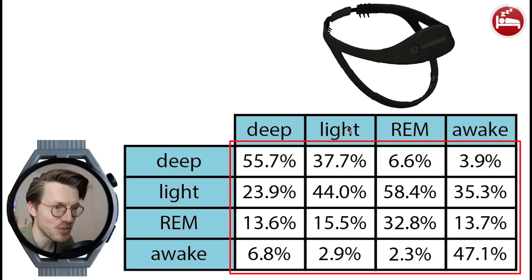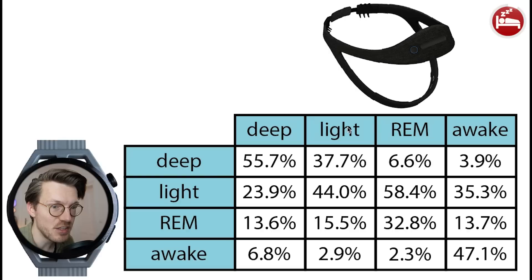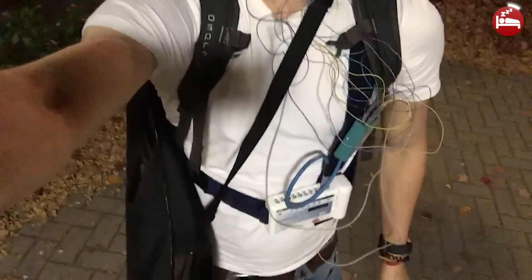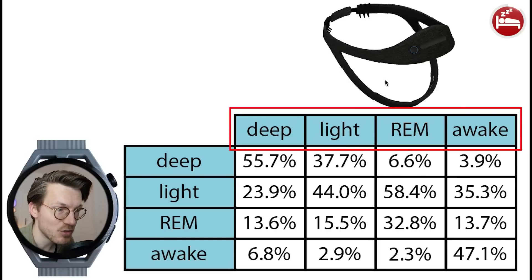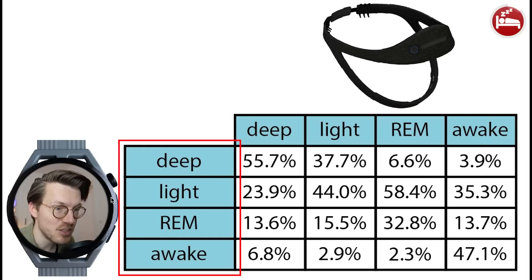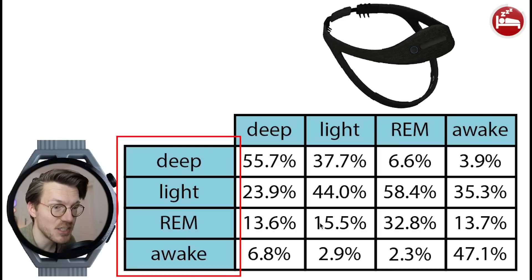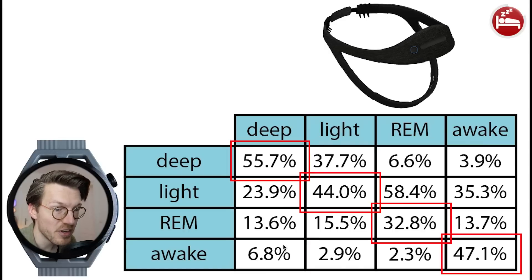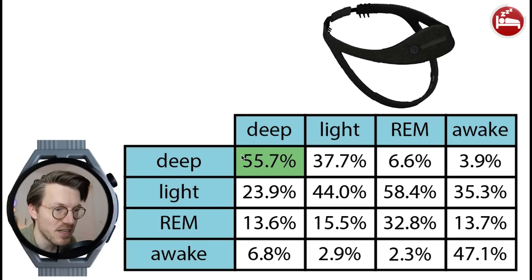Here is an overview of the sleep test results. On top are the sleep stages as recorded by the EEG device, and on the left the sleep stages recorded by the GT Runner. I wore both devices to bed for 18 nights. Each column sums to 100%, showing what percentage of each sleep stage according to the Dreem 2 was predicted as each stage by the GT Runner. Only about 56% of what was deep sleep according to the EEG was also detected as deep sleep by the GT Runner, which is not that good.